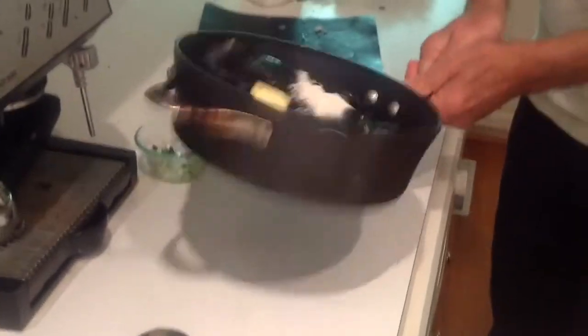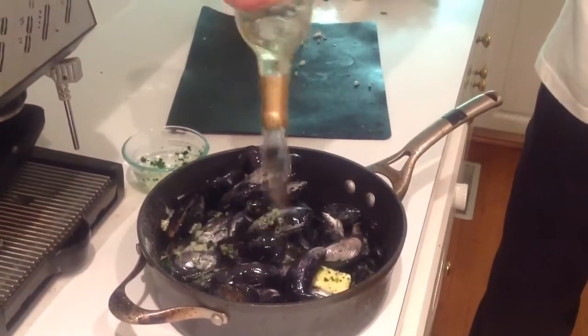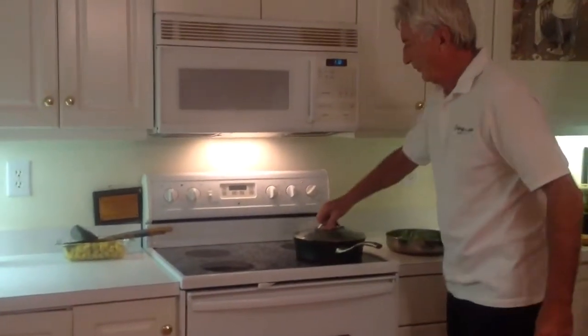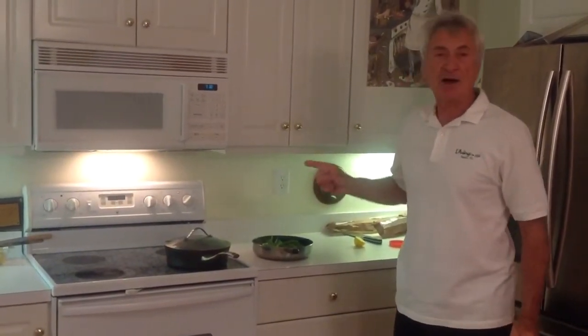Then I'm going to mix everything together. And I'm going to put one cup of white wine, and cook at the max on the stove for a few minutes until they open. Once they are open, they are ready to eat. You can also add some heavy cream, half a cup, but this is optional too.